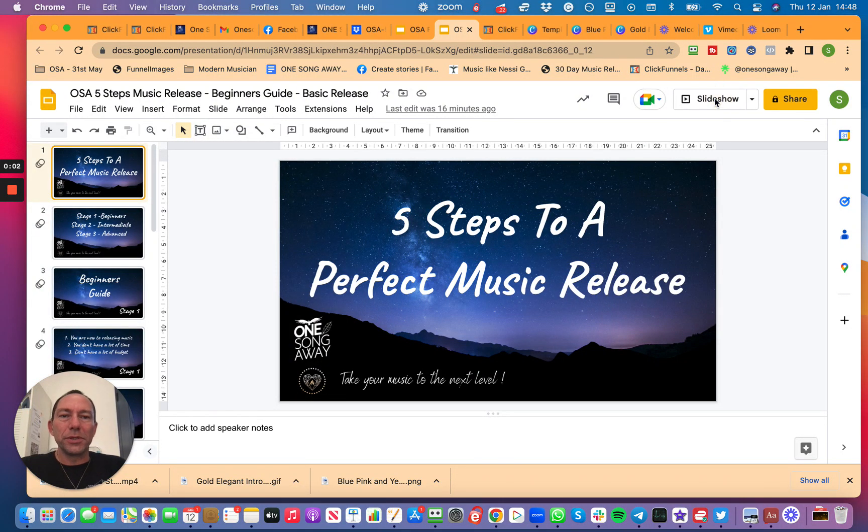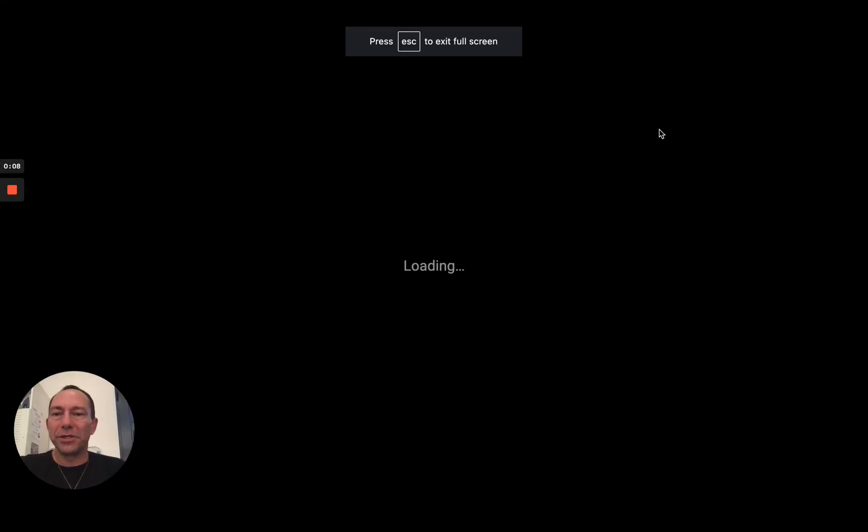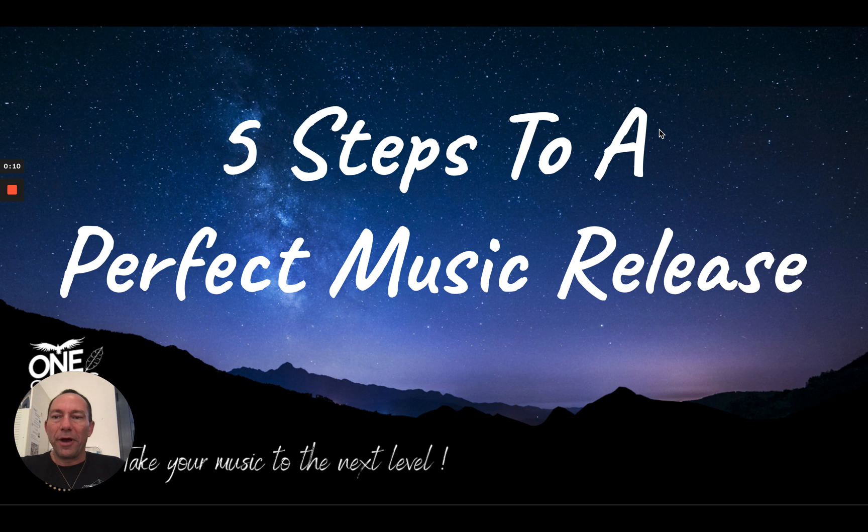Hey, this is Sumesh from OneSongAway. Welcome to the course. This first course is just the beginner's course. I've divided this course into three different sections — they're all based on the five steps to a perfect music release. I thought the best way to do this is to divide it into three separate mini courses.